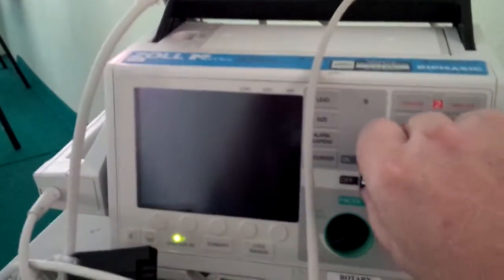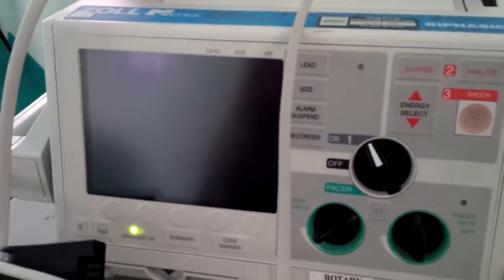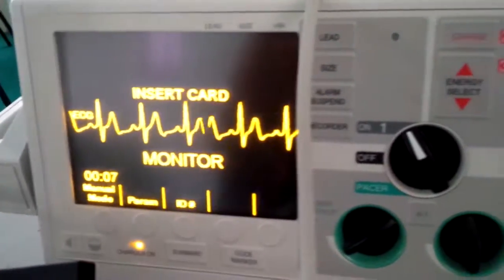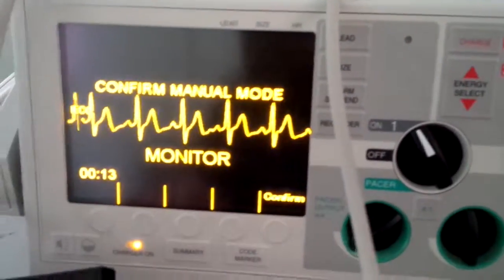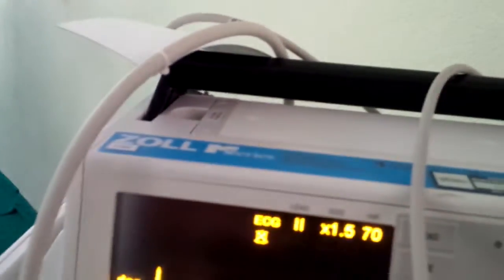We get the monitor and turn it on. The default setting is to use the pads, and it says insert card and monitor — pad setting. But if we want to go to manual mode, which is what I recommend, we hit manual, then we have to hit confirm. Then we go up here and find lead, and get it off paddles onto something else.